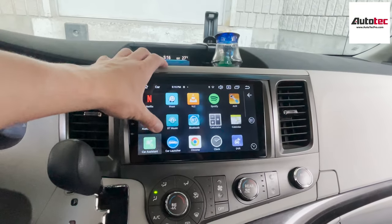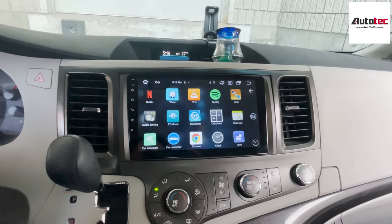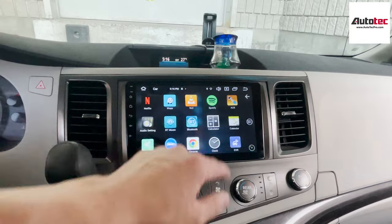You can also go to YouTube — this is YouTube right here. This system also comes with video in motion, so you can play video from a USB, and you can also connect to the rear entertainment system.